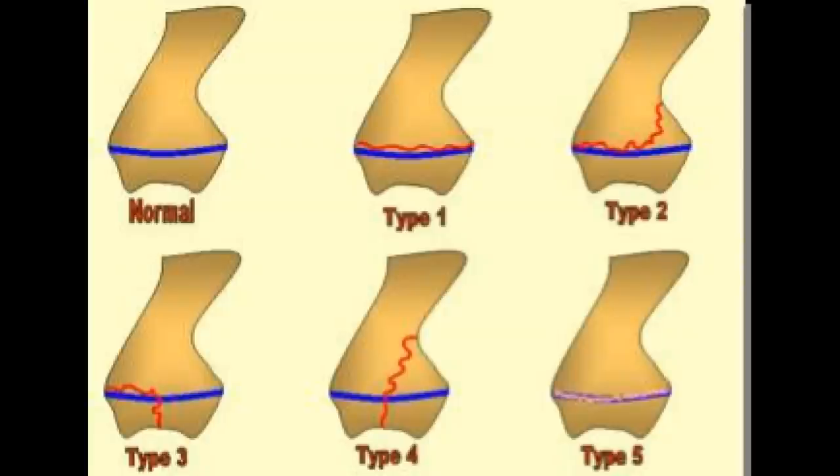But in this puppy, if you see the normal bone in the upper left, that's the joint and that's the growth plate we just talked about. Moving over to the Type 1, a fracture can occur — that wavy line between the cap and the bone itself, or the epiphysis and the bone itself. That's called a Salter Type 1 fracture, and that's what this puppy has.